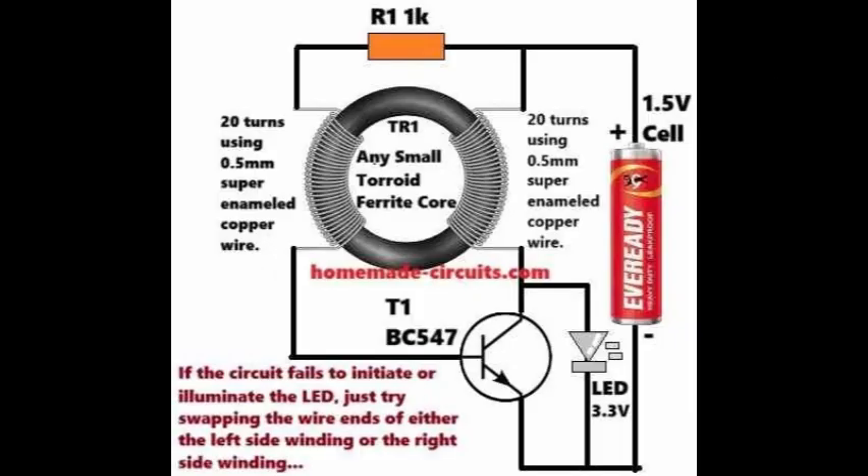On your screen you can see a simple, high-efficiency flashlight circuit, which can be used to illuminate any white high-bright LED using just a single 1.5V cell. This highly efficient flashlight circuit offers two primary benefits.